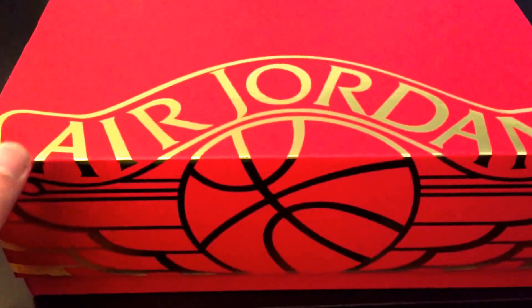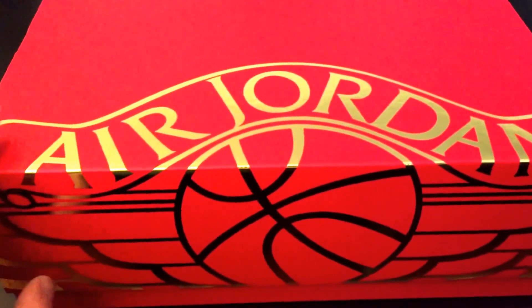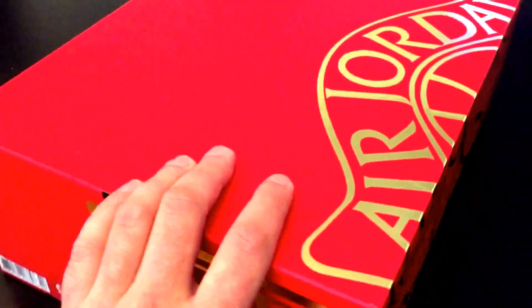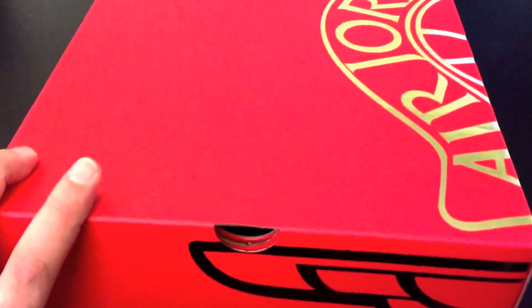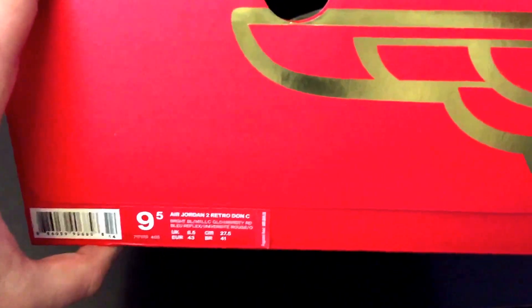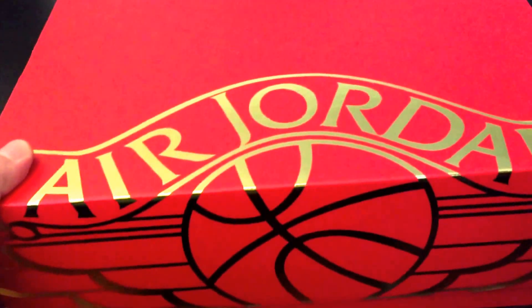I wanted to show you these really quick. I don't know if anyone's done a review on these yet. Concepts did a kind of a silent drop — they didn't announce anything, which was really cool. A lot of us go up there every Saturday morning to see what comes in. We got lucky when we got there. Make sure you follow them on Instagram at CNCPTS. Big thanks to OC, Sponge, Cheta, and the rest of the crew over there.